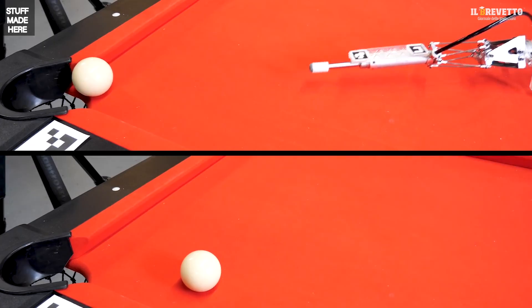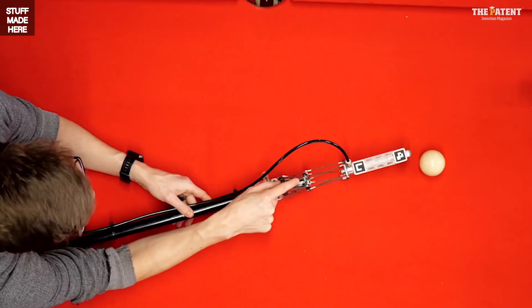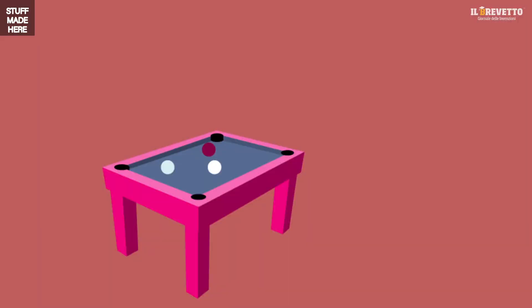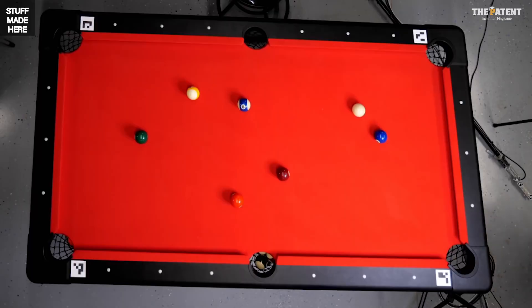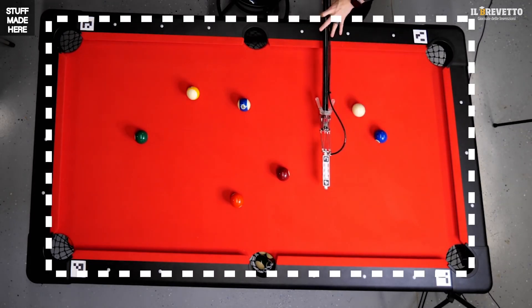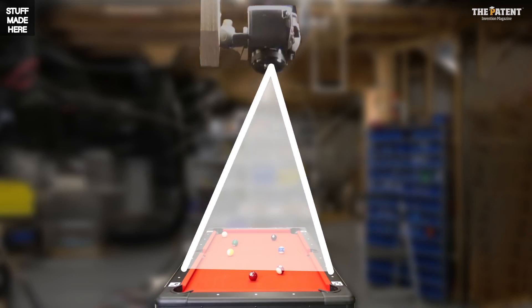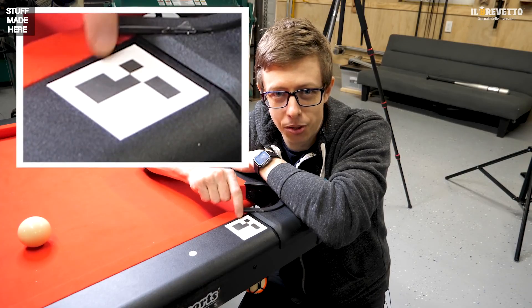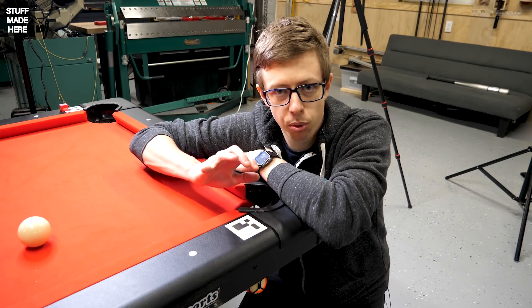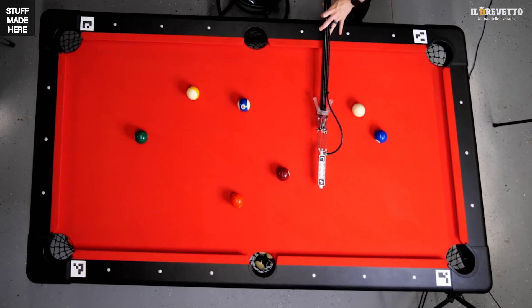This cue is useless without more information — if I'm holding it here, how does the computer know it needs to move over there? I have a camera mounted on the ceiling looking straight down. It has a big problem though: the image makes balls look like they're in the wrong position due to the camera being out of square with the table. I glued fiducials — basically QR-code-like reference points — to all four corners of the table. I find these four points and use them to straighten the image.